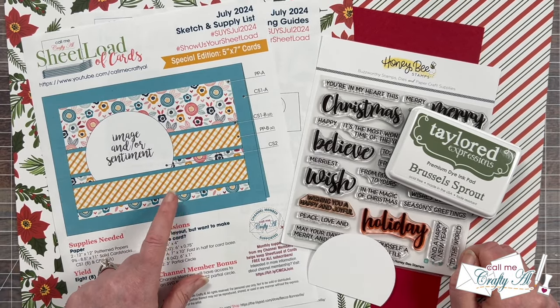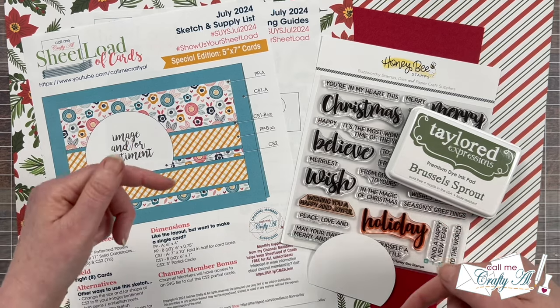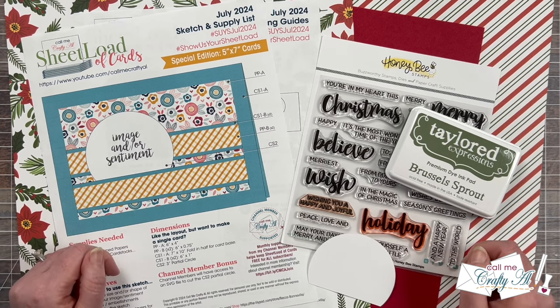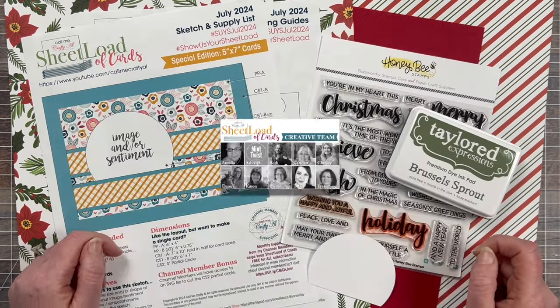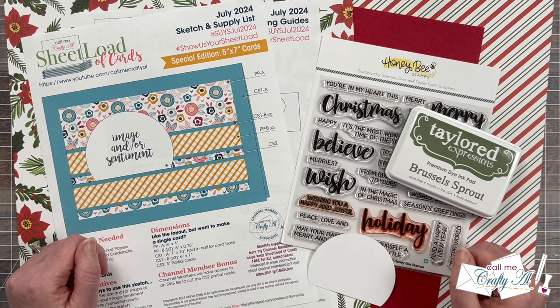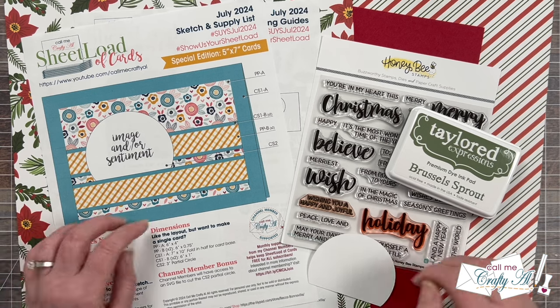If you haven't yet downloaded the free printable and you're subscribed to the channel, make sure to check out yesterday's debut video which is linked in the description box below. Today as I share my process I'm going to give you a few tips and tricks, and don't forget my creative team will be joining me in sharing their first sets. To see what they've created you can check out the playlist link in the description box, the end card playlist at the end of this video, or the individual links in the description box. Using the playlist is probably the easiest since it's a one-stop shop for all of the videos.